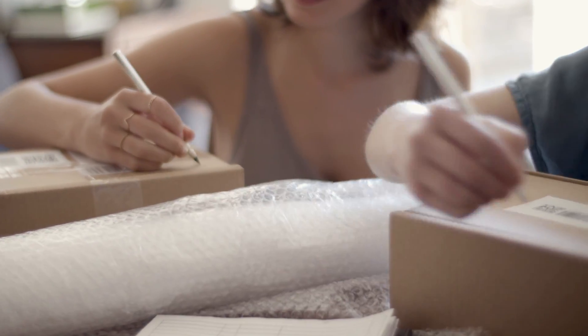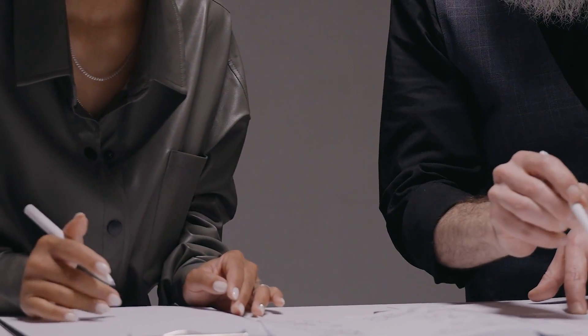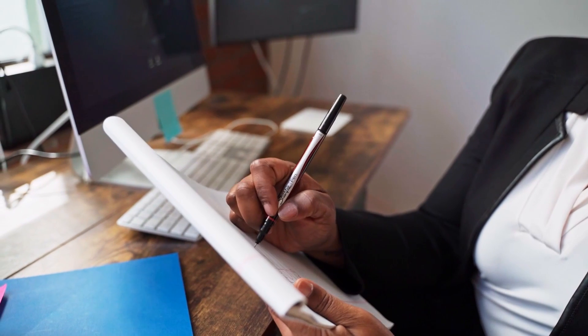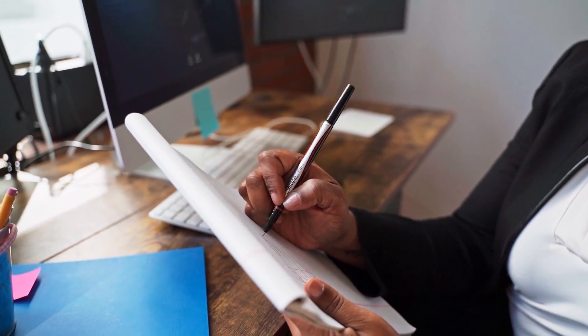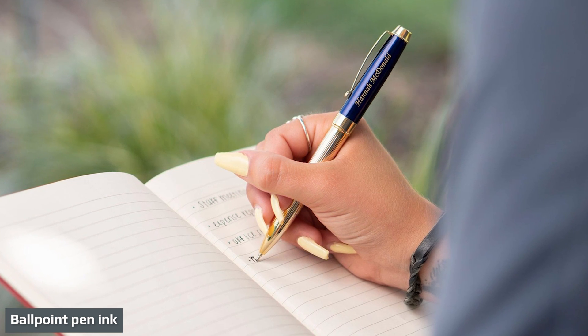Ballpoint ink can be sticky and the tip of your ballpoint pen may occasionally gum up with paper fiber, but they are easy to clean and maintain. Ballpoint pens can be found everywhere and are inexpensive to replace if lost.